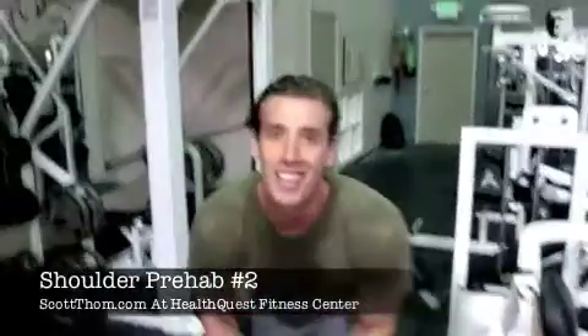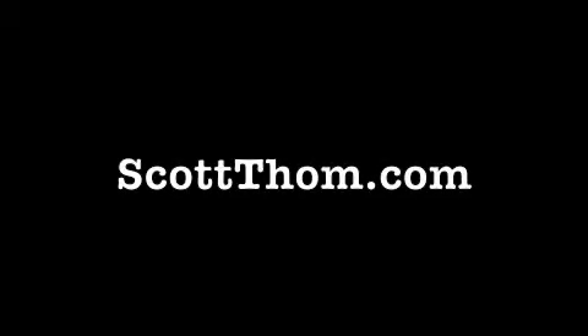That's it — thanks for visiting ScottThomas.com, shoulder prehab routine number 2. Have a great day, thank you.